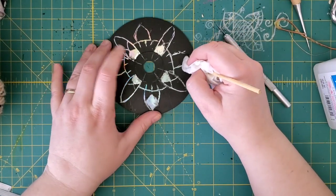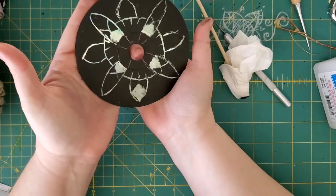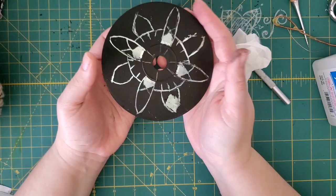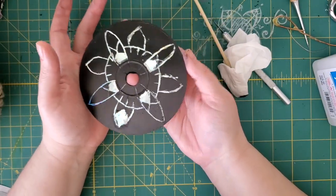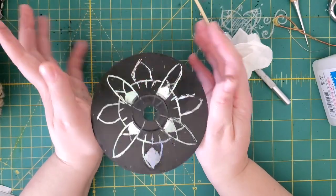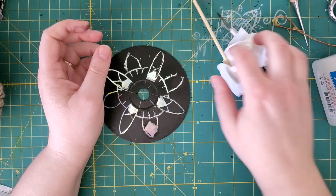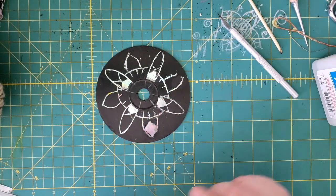I'll put a piece of string through this hole and hang it up in my window to catch some sunshine. These are also really fun around the garden — if you have a lot of critters that like to get into your summertime garden, having a nice shiny CD can sometimes scare them off. It doesn't really work very well on the deer that like to eat my plants, but I try. Bye guys!